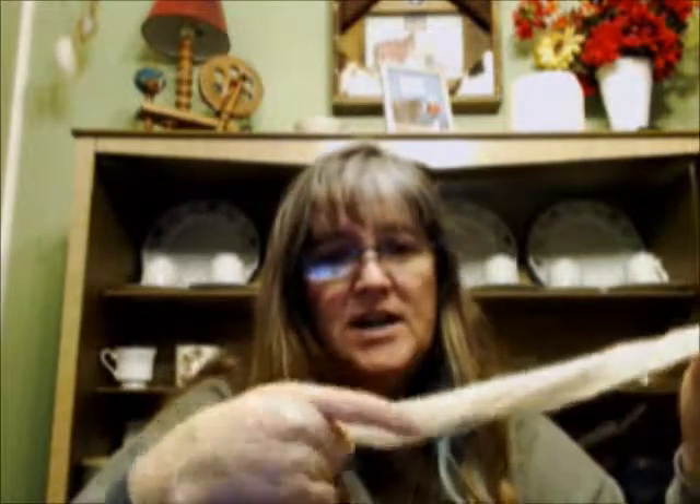Anyway, there's the Coopsworth all nice and spun up. I have not swatched with it yet, but I will, and then I'll get it in my book. Next up is Gotland, so hopefully you can either find a sample or at least tune in to see how that turns out.